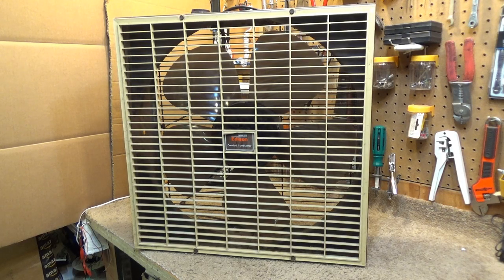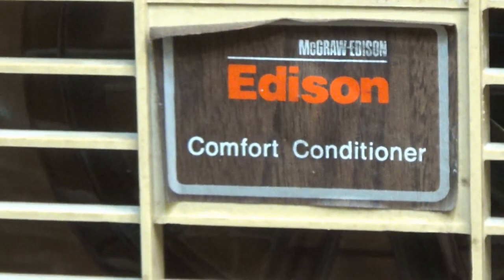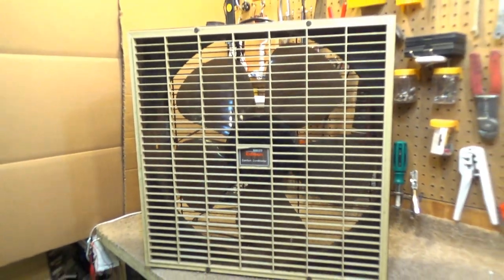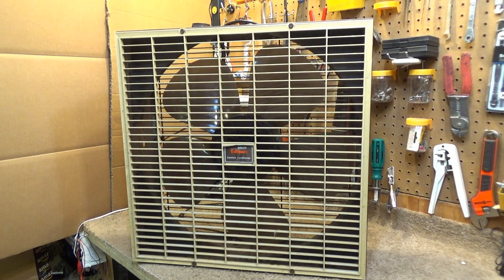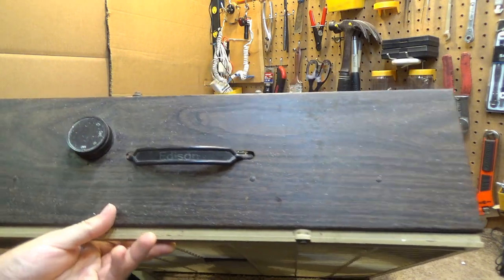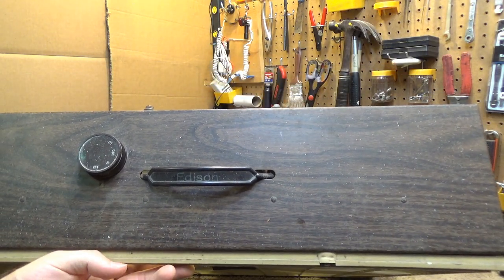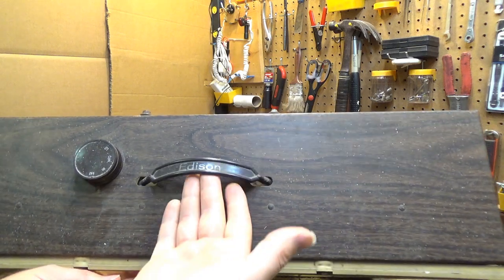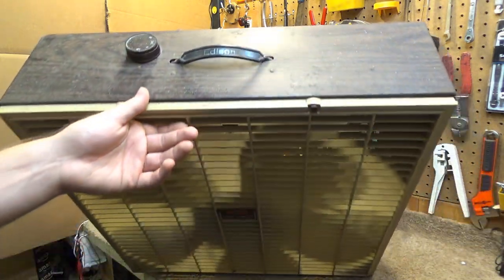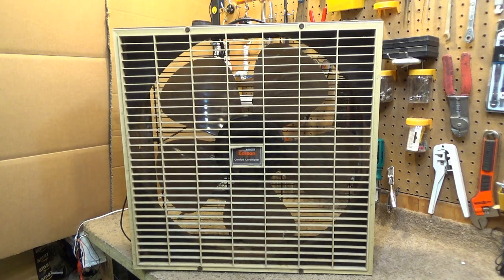Hello viewers, here is a McGraw Edison comfort conditioner box fan. This is a three-speed model, non-reversible. The cabinet is a faux wood grain with paint speckles from the last time somebody painted the ceiling. By some miracle the flimsy plastic handle is still with us. The front guard is made of very brittle and yellowed plastic, which also by some miracle has no broken slats.